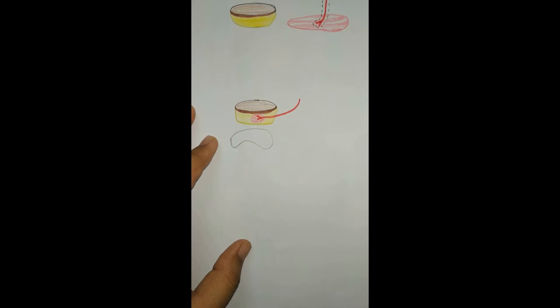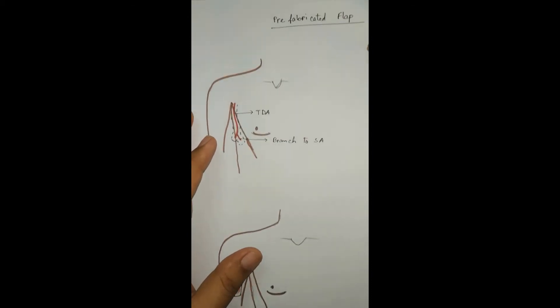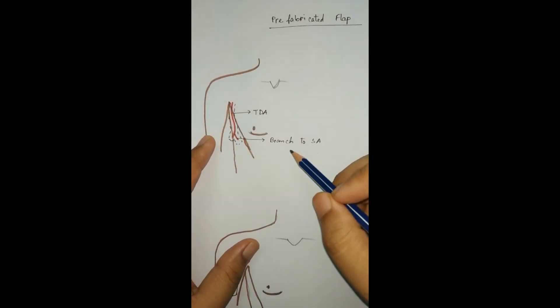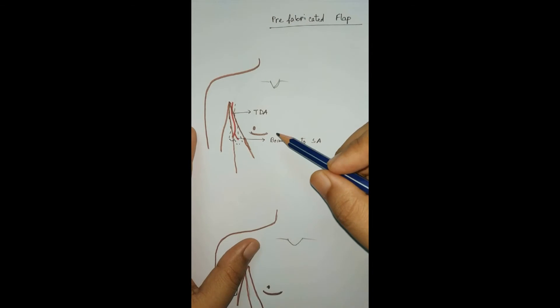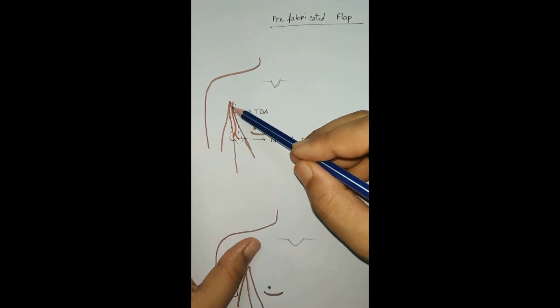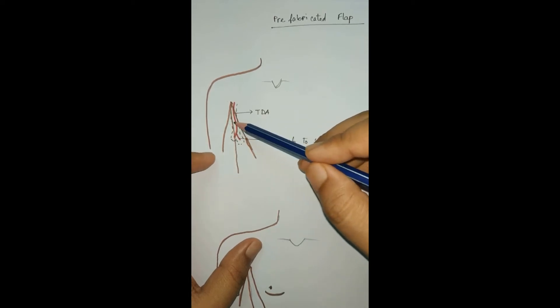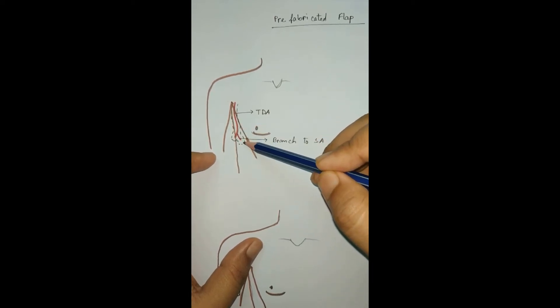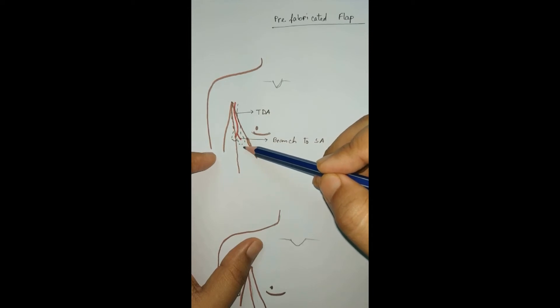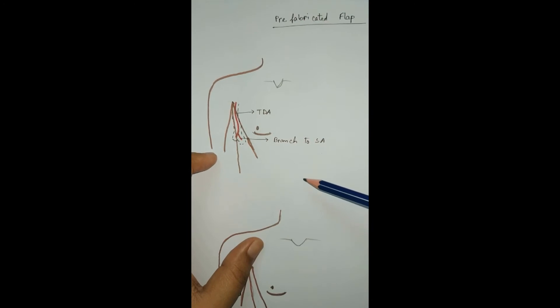One example of a prefabricated flap is reconstructing the nose with tissue from the medial side of the arm. First, we harvest the thoracodorsal artery, which is adjacent to the arm, and its branch to the serratus anterior, along with some muscle fiber of the latissimus dorsi and serratus anterior.